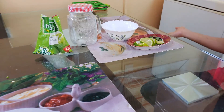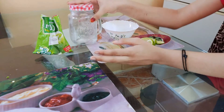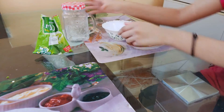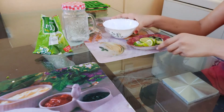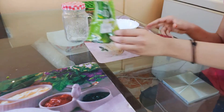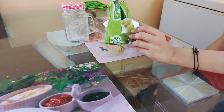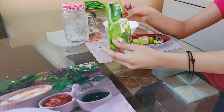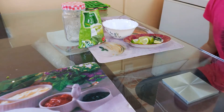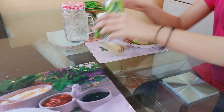Today I'm going to make mojito. First I took a cup and some sugar, lemon, and mint leaves. I'm also adding aam panna — this is my little tadka. I'm adding aam panna and soda; I've kept the soda in the fridge so it will be a little bit chilled.